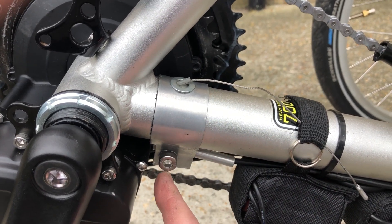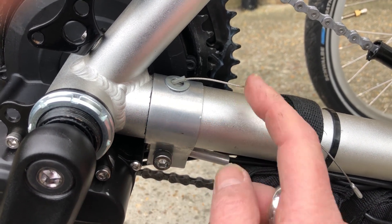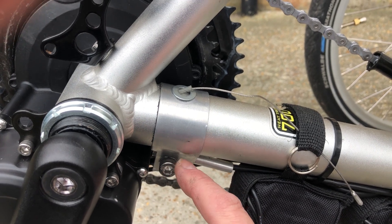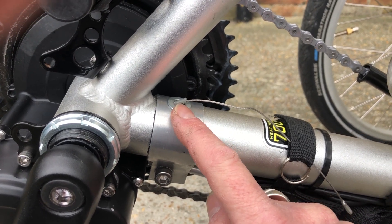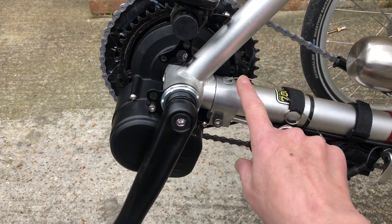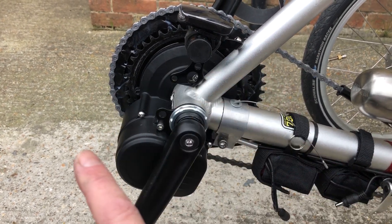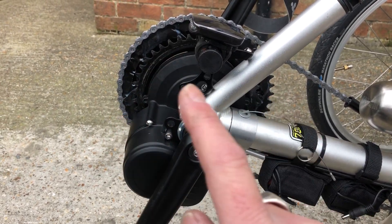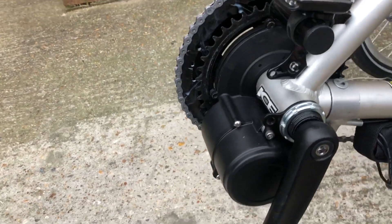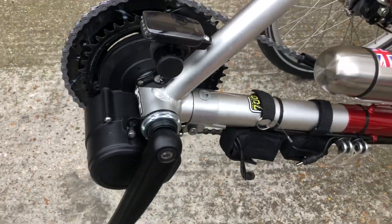It will then attach using the bolt that holds that bracket on — same bolt, same hole. All you need is an aluminium strip with two holes cut in either side. I've cut another one to allow the front derailleur to come through. What that does is stop the motor from rotating when you're pedaling. If you haven't got that bracket, your motor is going to rotate, so you need that.